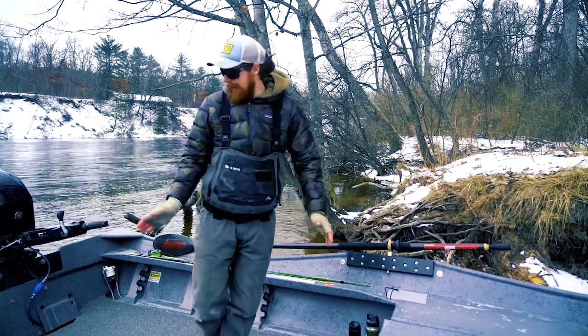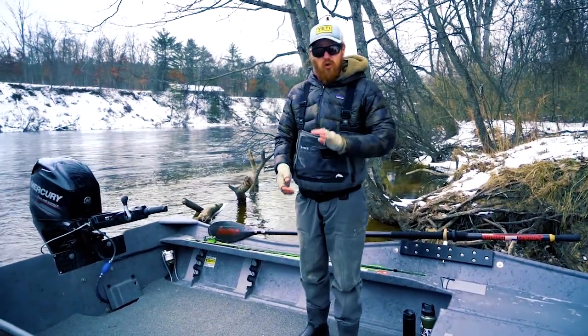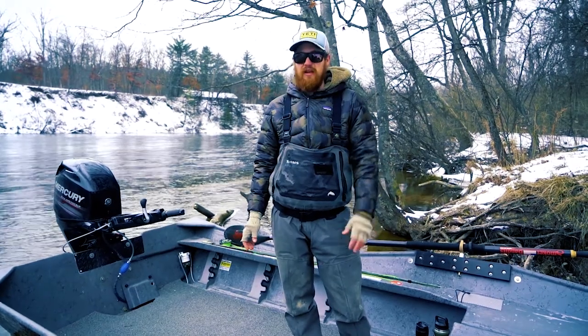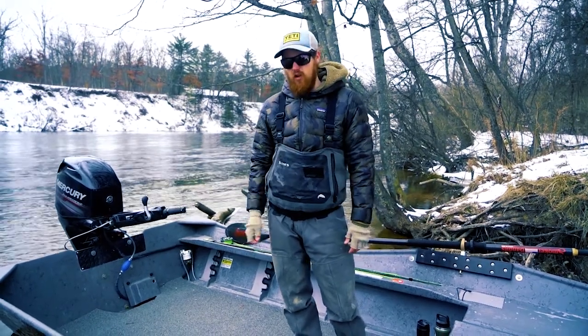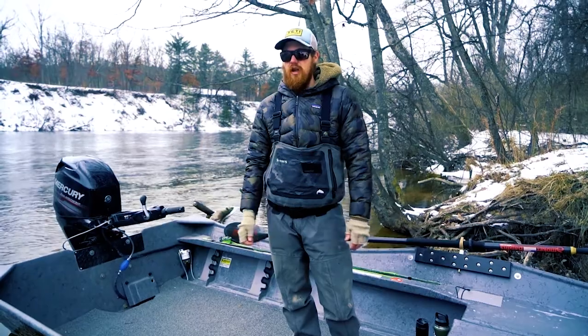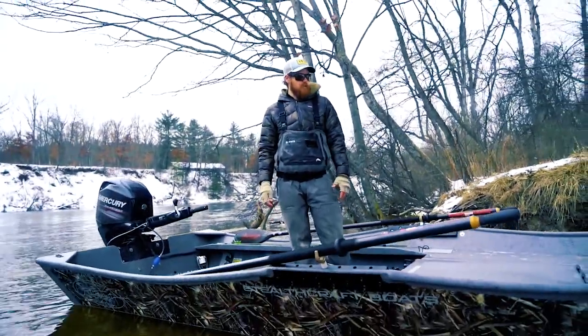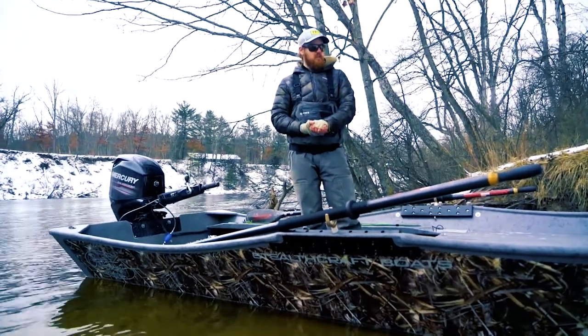This boat rows beautifully and it also runs around 30 miles an hour in about an inch and a half of water, so you can get up and down wherever you need to go and row back upstream.